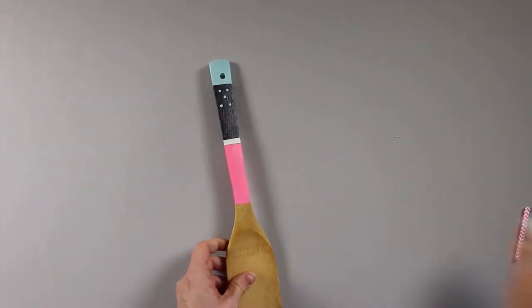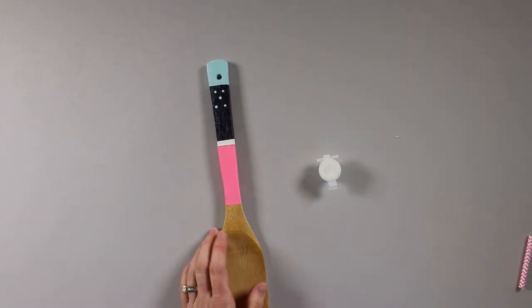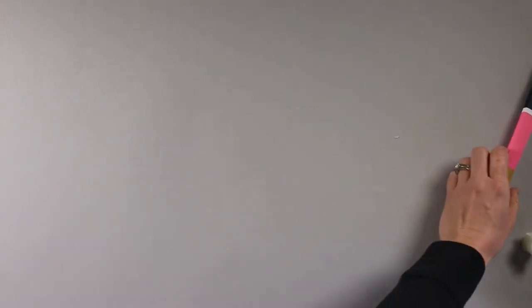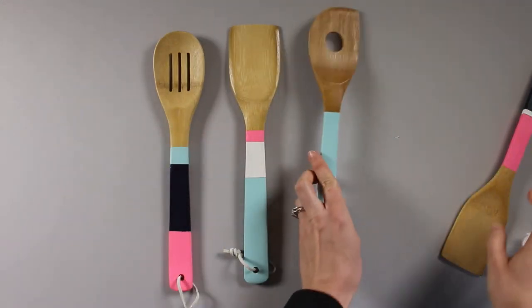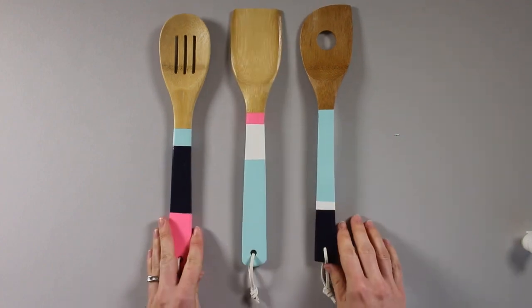Your last step is to apply your top coat using that same paintbrush, and then tie on your leather ties. When you're done you'll have your top coat applied and your set of utensils just like this, and you're good to go.